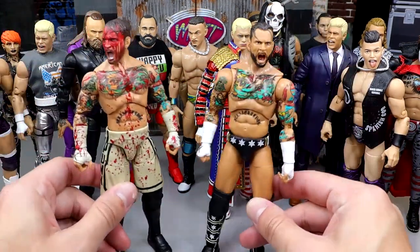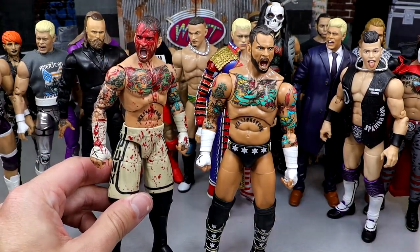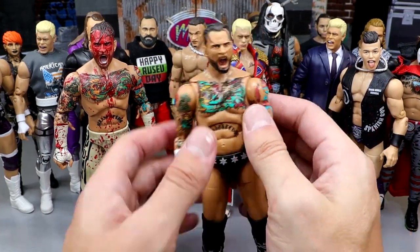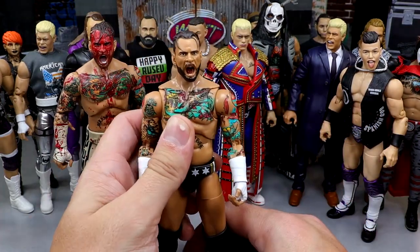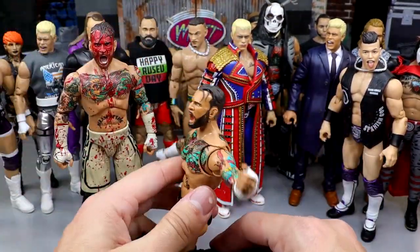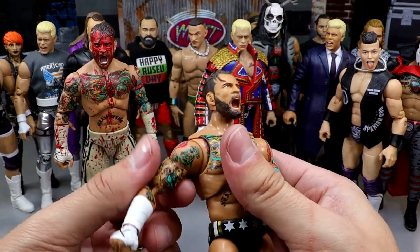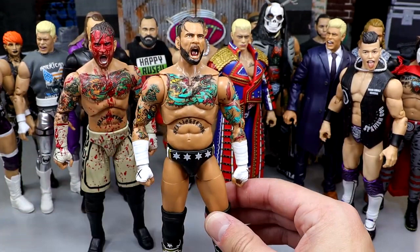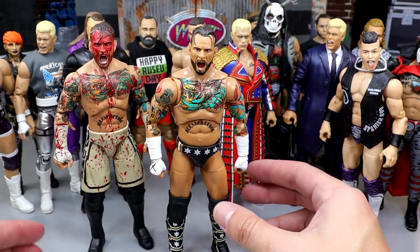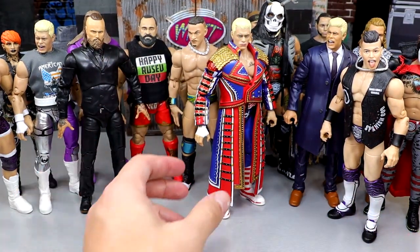Next we have some CM Punks. The Blood and Guts ringside exclusive feels better in hand to me than the recent Unmatched Series 8 Punk, but I really enjoy it. The Supreme is clearly the cream of the crop — it can pose around fantastic with butterfly joints. The scaling is a bit off and I wish he were smaller, but between the GTS and getting into 'It's Clobbering Time' poses on one knee, he's just so fun. Both the Blood and Guts ringside exclusive and the Supreme Walmart exclusive are really great.